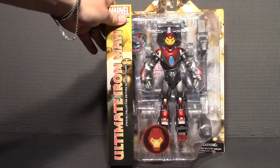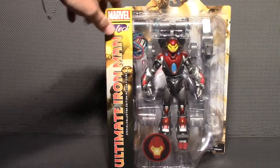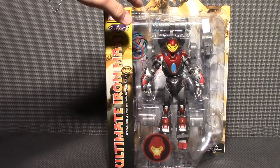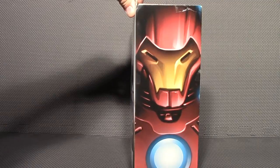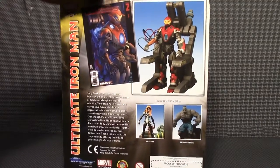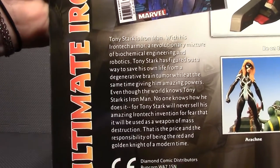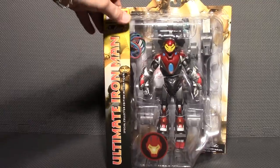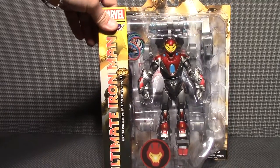This Iron Man is pretty different from your traditional Iron Man figures. I really like the design of the suit. He comes with a really cool display base as well — really nice picture on the side, some more stuff on the back, and a little read-up. If you want to read it, you can pause it. And that's all for the packaging. So now I'm going to get him out so we can have a closer look at him and his stand.